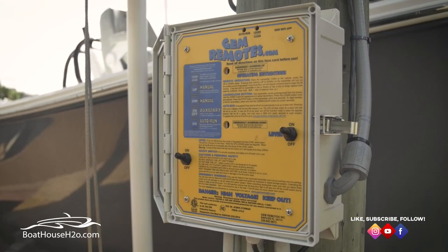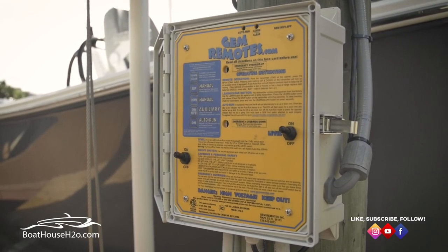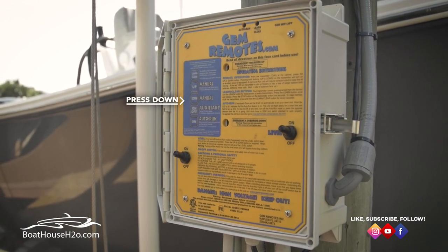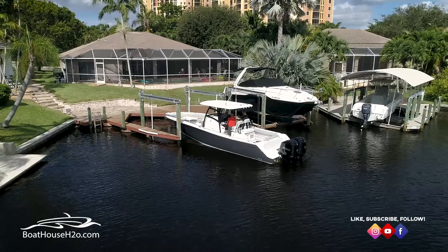Now that the engines are running, this is where it's nice to have the remote. We can push the down button and lower us all the way into the water so we can back right off. If you don't have a remote, just get off the boat, go back to your box, hit the down button until the boat is floating freely at the lift, then climb back aboard and back off.